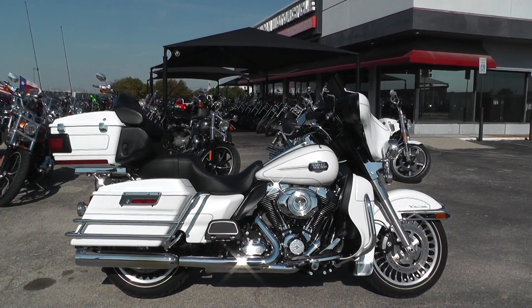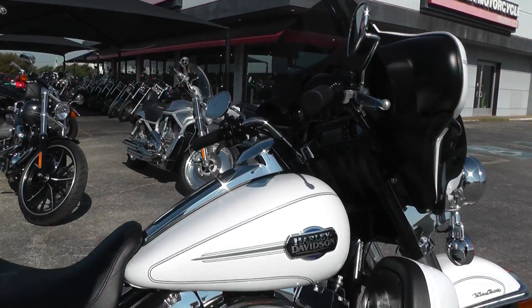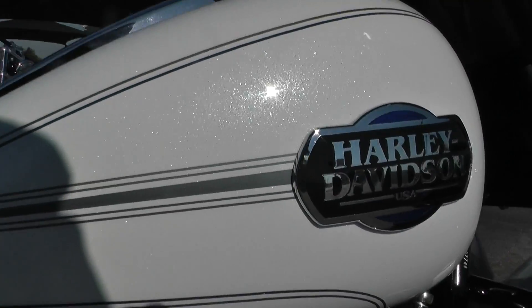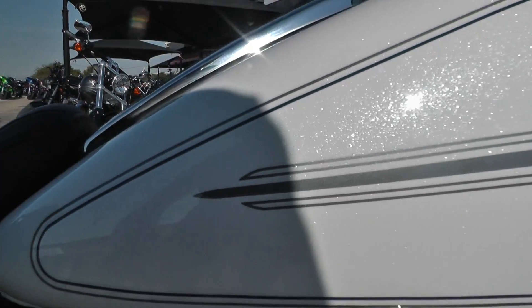The paint on this bike is called White Hot Pearl, and it is pretty killer. It's got a nice chrome flake to it, a lot of sparkle. Nice Harley Davidson tank badge here with some silver and dark blue pinstripe.